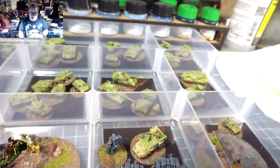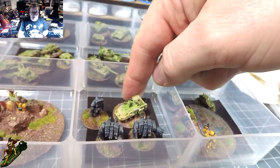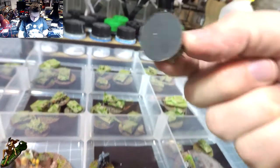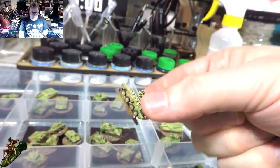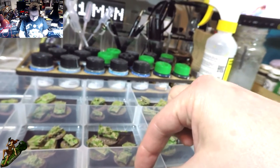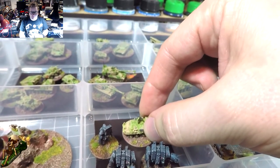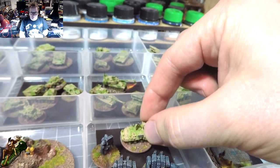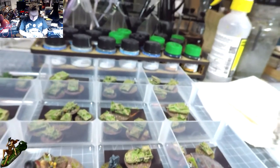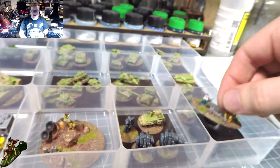This is from Really Useful Boxes - it's a standard tray they do - and I've put a little magnetic plastic material in there. All the models have metal punched discs on the bottom rather than washers, which gives them some magnetic attraction and stops them sliding around as much.